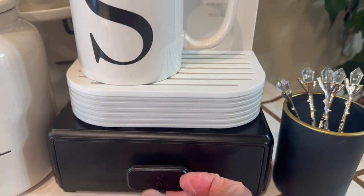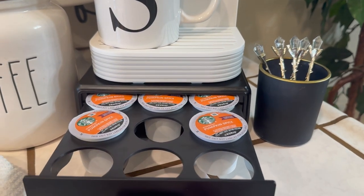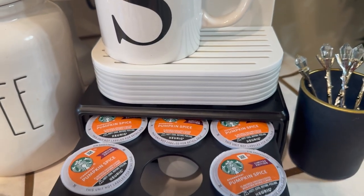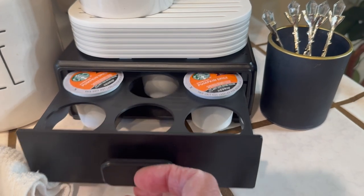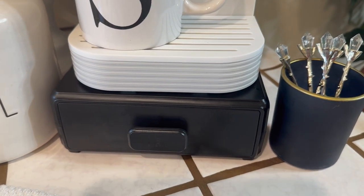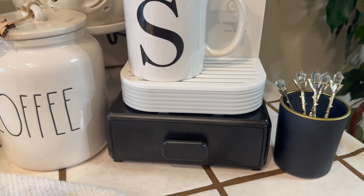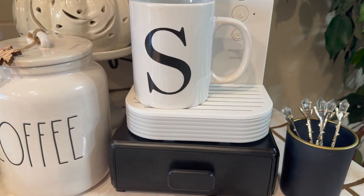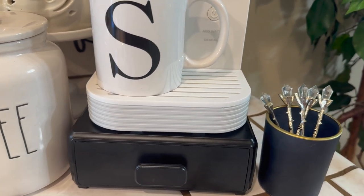I bought this storage thing for my K-pods — I think I got this from Amazon. As you can see, I have my pumpkin spice pods there. I was going to spray paint this because I don't really like a lot of black decor, but for this video it came in handy — it was perfect. I don't know, I may keep it and I may not. I like white, I like cream-colored white.